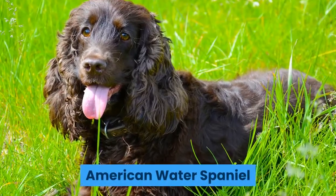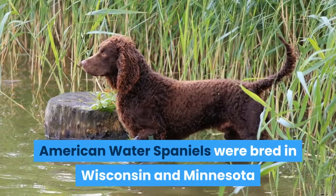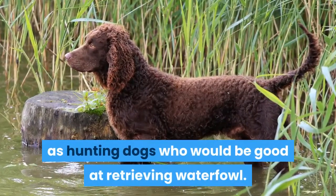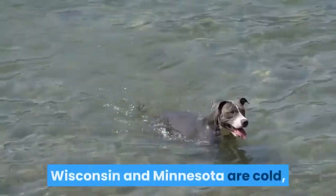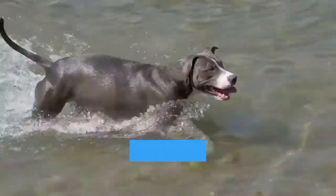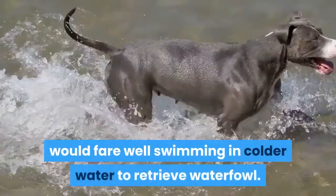American Water Spaniels were bred in Wisconsin and Minnesota as hunting dogs who would be good at retrieving waterfowl. Wisconsin and Minnesota are cold, and the European immigrants were looking to create a dog who would fare well swimming in colder water to retrieve waterfowl.